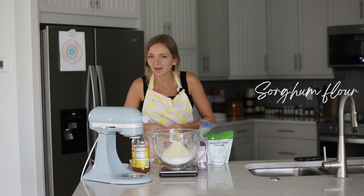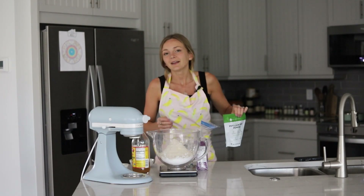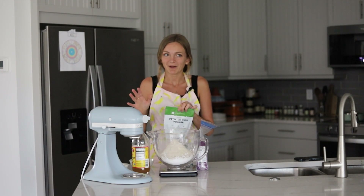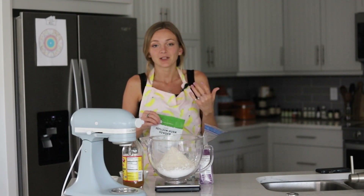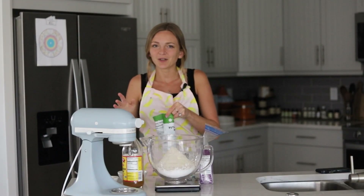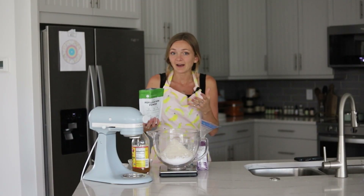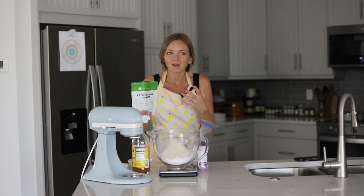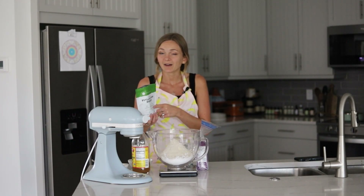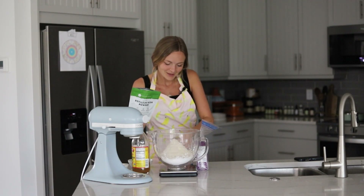You can swap in oat flour if you don't have sorghum flour and you're not intolerant to oats. Next up we have psyllium husk powder, which helps replace xanthan gum. I love to swap out xanthan gum in all my gluten-free recipes because a lot of people are intolerant to gums, and xanthan gum is expensive. Psyllium husk is more affordable and yields the most perfect texture, really simulating gluten. I use the powdered form because it's more refined and less noticeable in the bread.